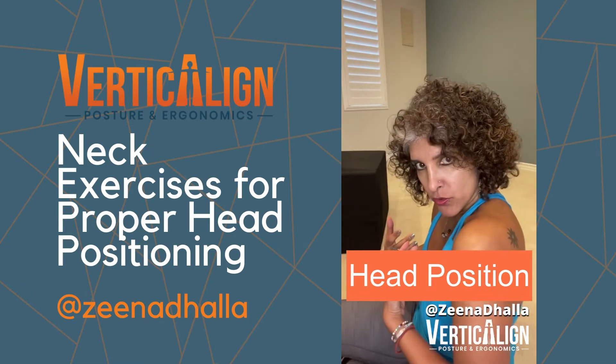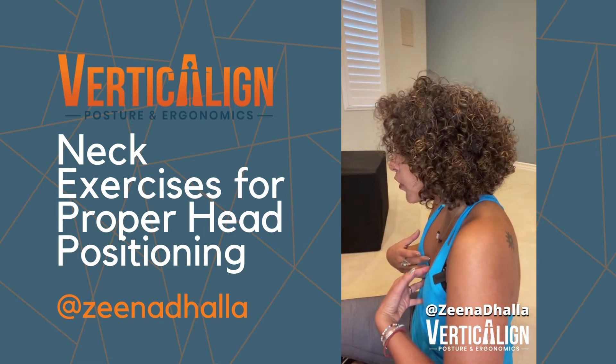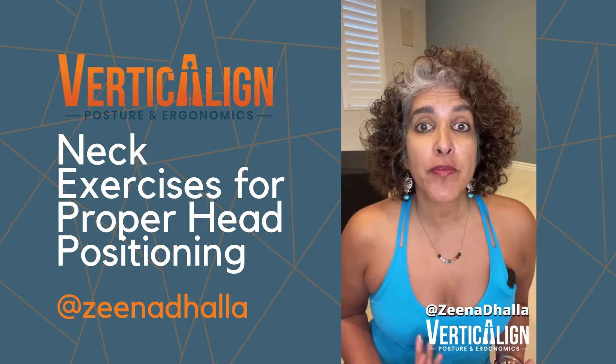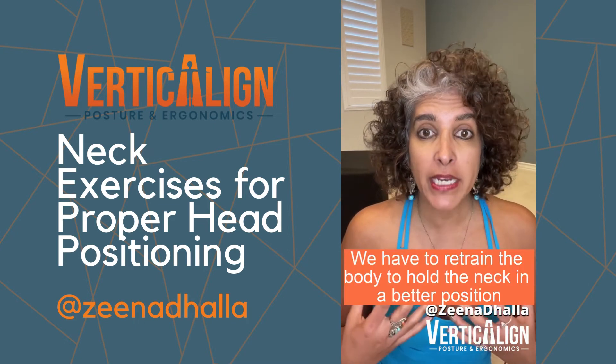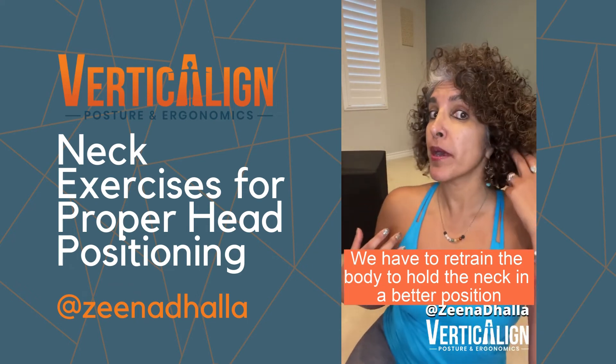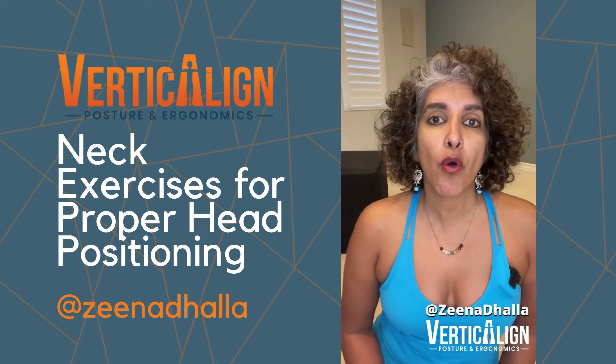So when we have rounded shoulders and forward head, the head is in a forward position. And this usually comes from working at our computer or working on our phones all day long. We have to retrain the body to hold the neck back into a better position where our ear is over our shoulder.